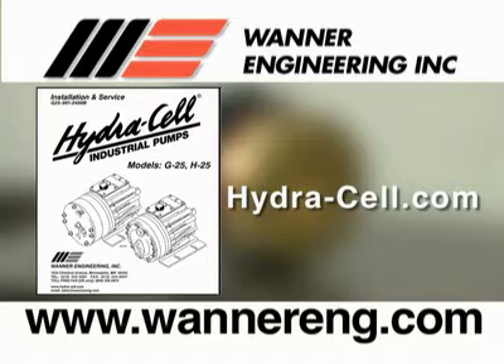Now we will see how to reassemble the pistons. Refer to the Wanner Installation and Service Manual or the website www.hydra-cell.com for arrangement of parts.